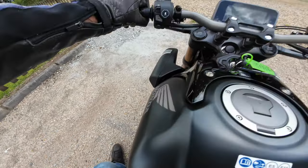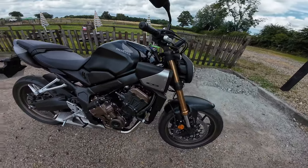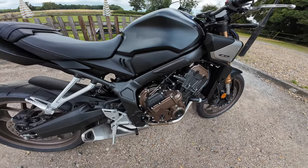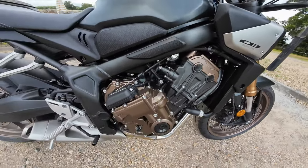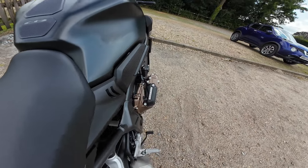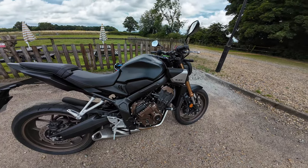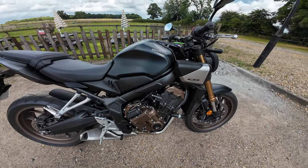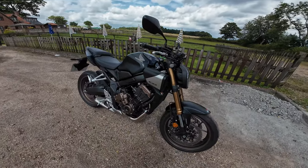Right, here she is then — the 2024 Honda CB650R with the e-clutch system. The engine is a 649cc liquid-cooled four-stroke, 16-valve double overhead cam inline four. Really nice finish on there. That's the e-clutch system on the side — it does stick out a little bit, but I don't think it's a problem at all.